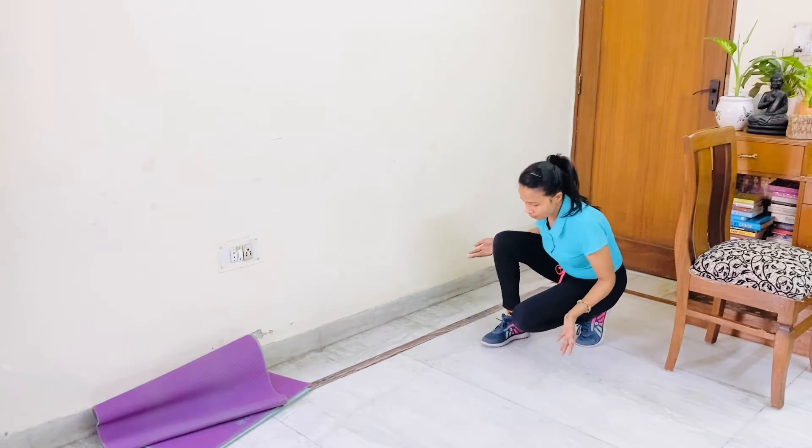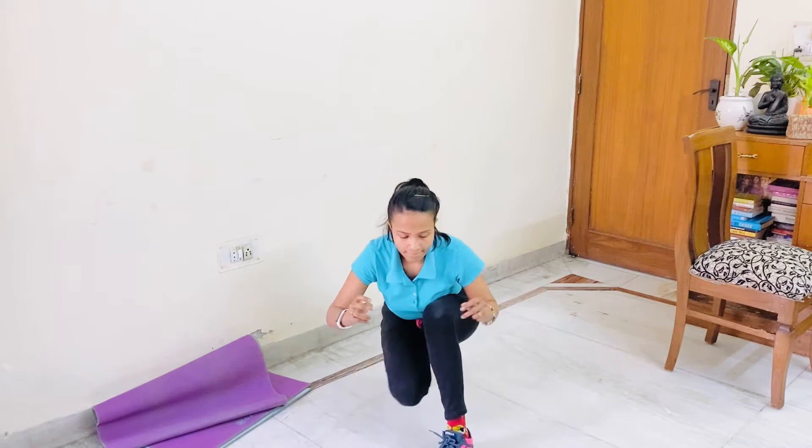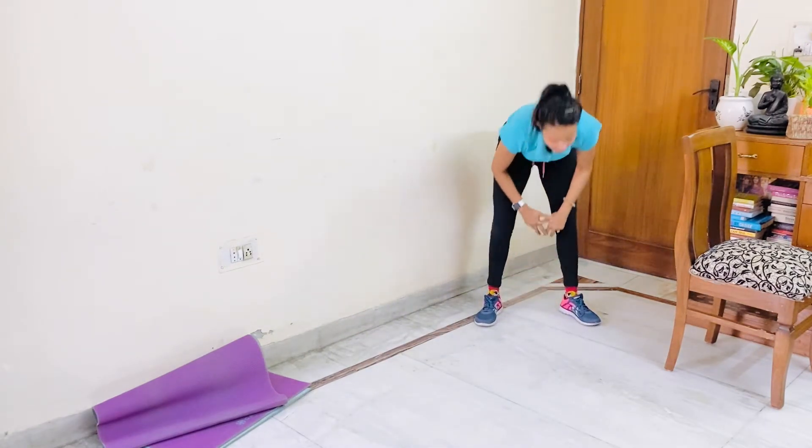Now let's start crow walk or frog jump. 1, 2, 3, 4, 5, 6. Get up, exhale your breath.